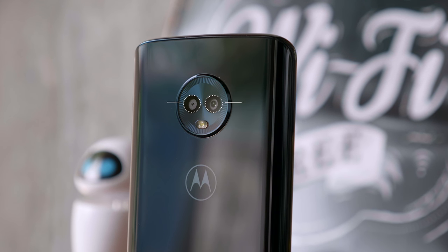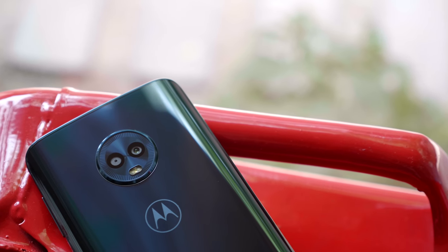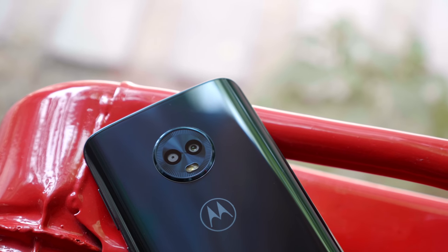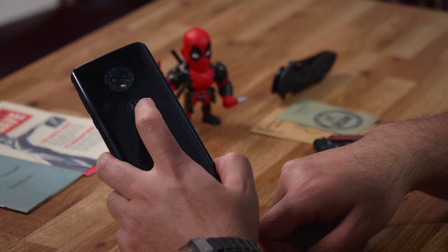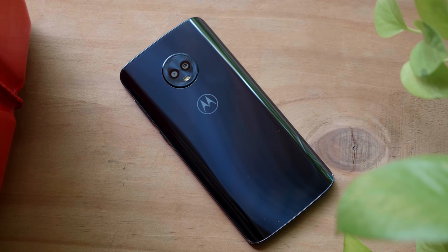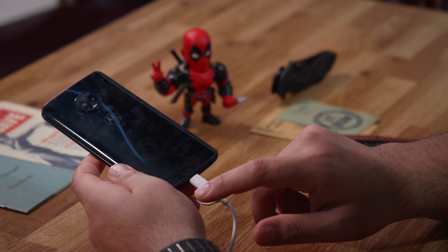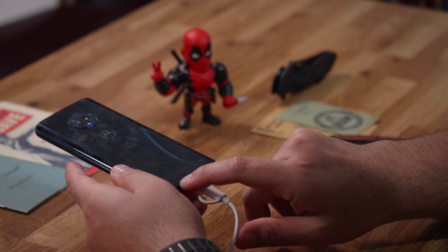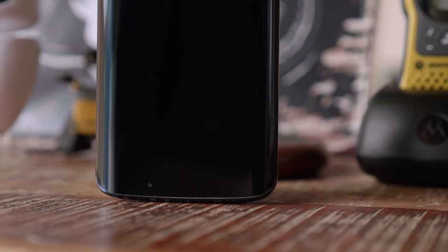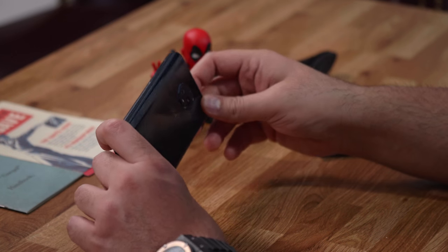On the back are dual cameras — one is a 12 megapixel sensor and the other is a 5 megapixel depth sensor, something we've seen from Motorola before. You can see the ring around the camera, very iconic for Motorola — we saw this on the X4 as well — and the LED flash diffuser just below it. There's no dimple, but you do have a nice curved back. It is a fingerprint magnet; even with this black color you can see all the prints.